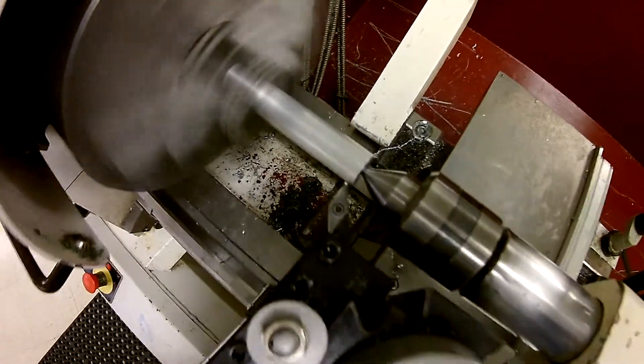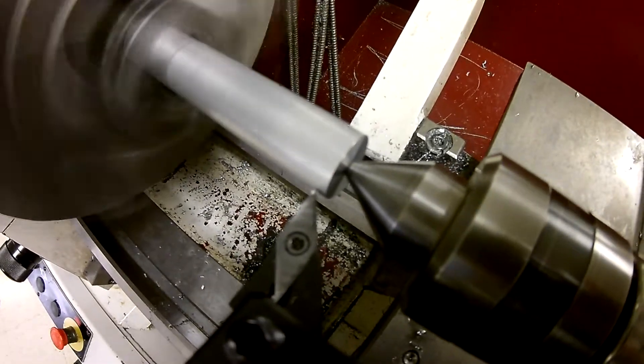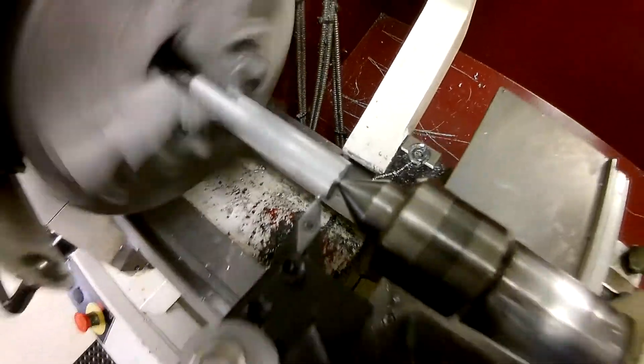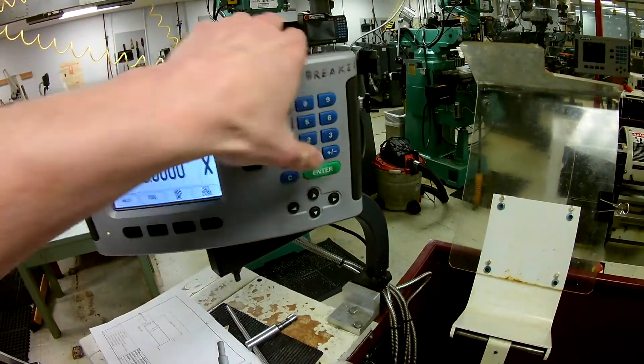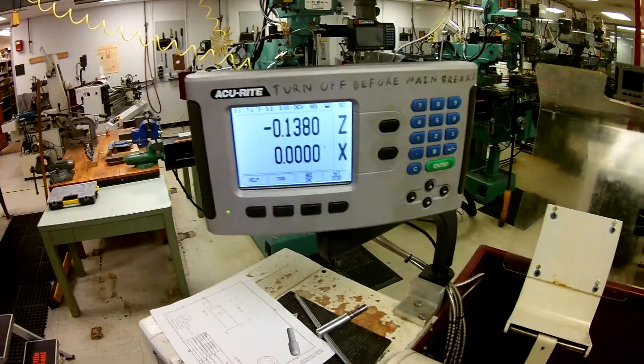You can see the line there that was just created — you can kind of see that line. That tells me I'm just touching the surface. Now I can come up here, hit X, zero, enter, and now I have X at zero.